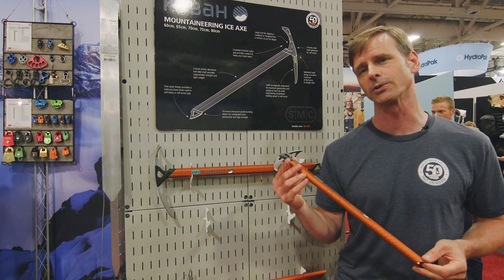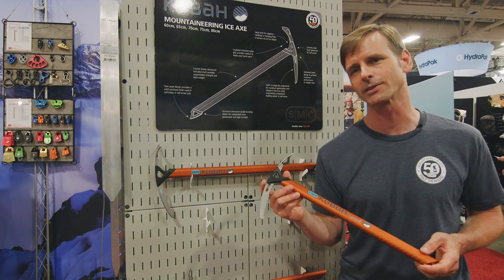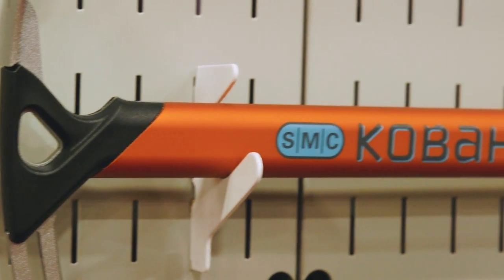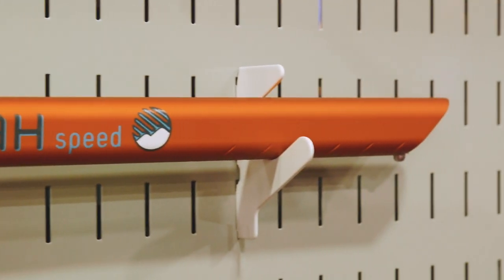A lot of manufacturers will do aluminum for their lightweight ski mountaineering axes, but we decided we wanted to really go with steel. We really stand by our motto, which is quality gear for life. We want you to just buy this ice axe once and have it last for a long time.